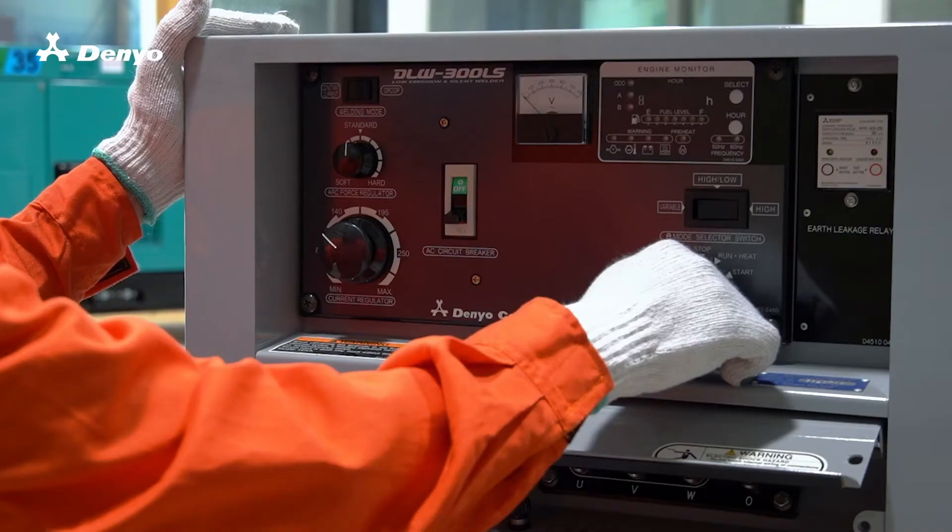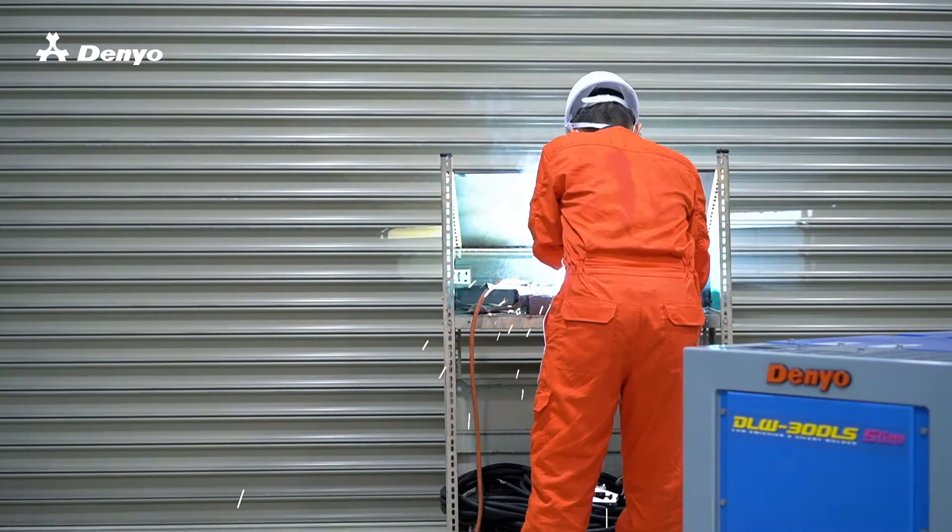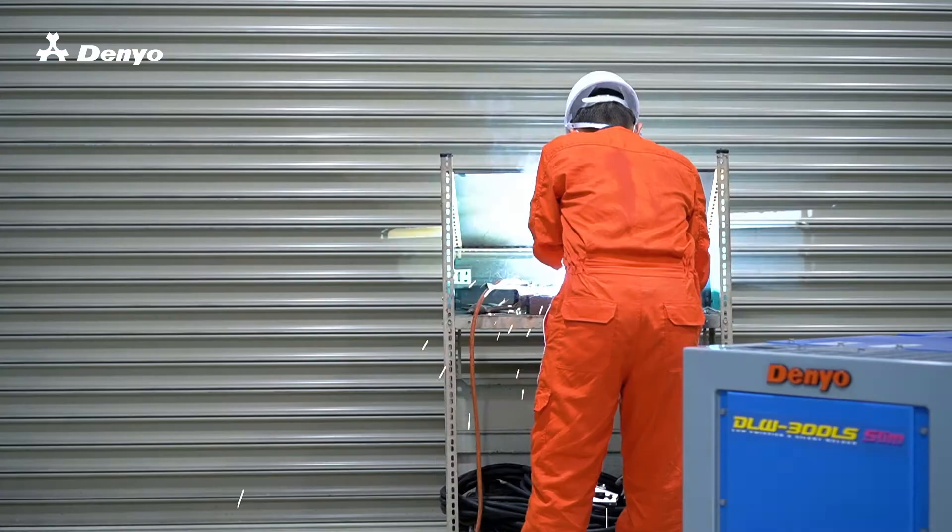The interface is designed to be not overly complex, but instead is straightforward, providing quick access to functions. Denyo DLW 300LS — the engine-driven welder created with users in mind.